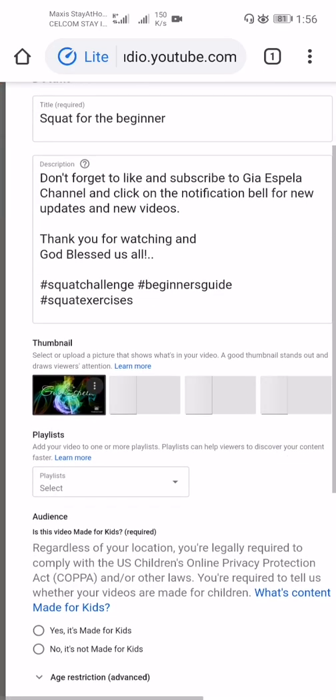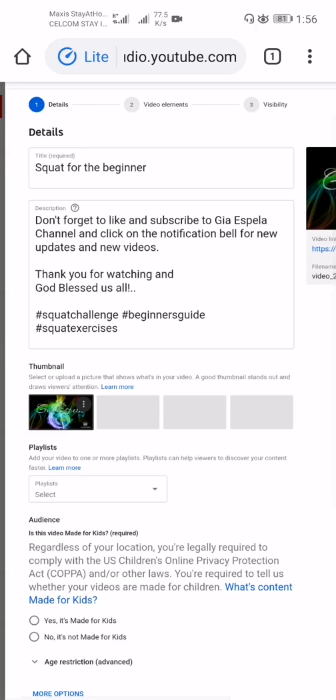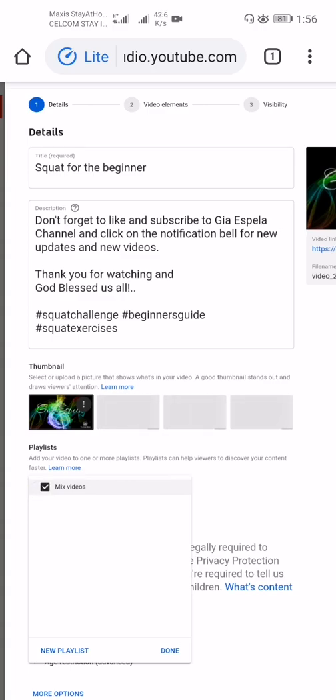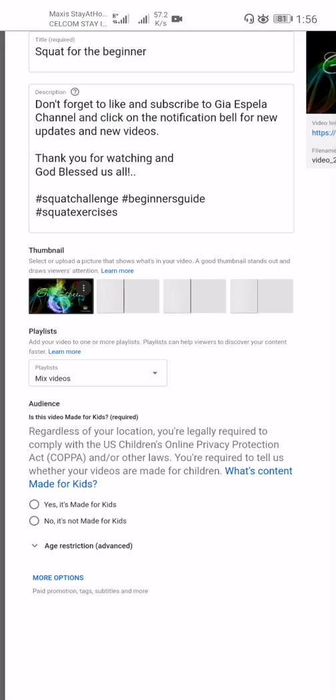Next, add your video to a playlist. Playlists help viewers discover your content faster. I select my existing playlist called 'Mixed Video.' Then move on to the audience settings.